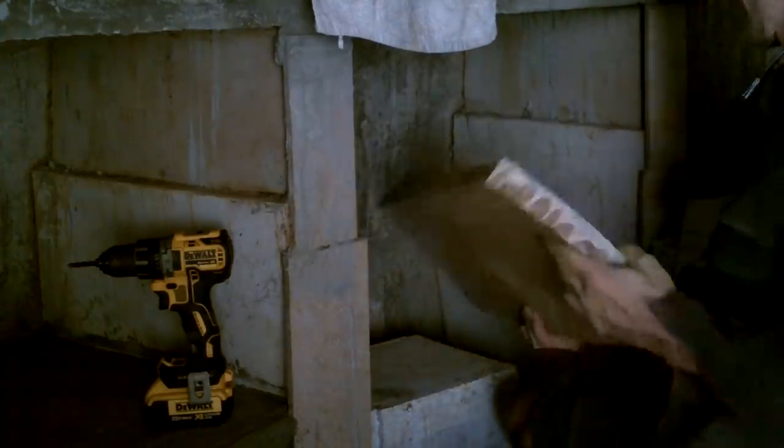Alright, let's check if these fit first. Need to cut some off that one.